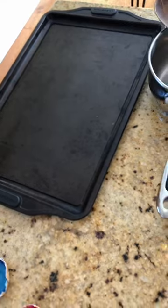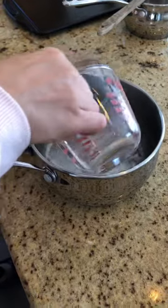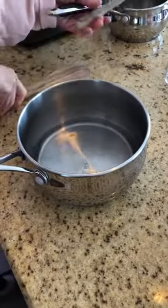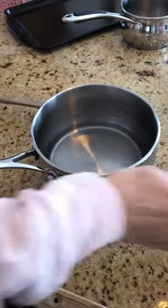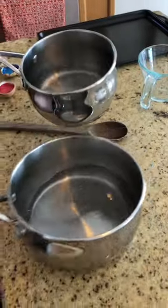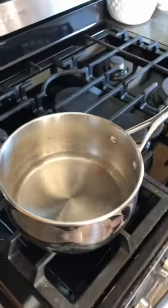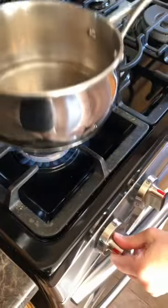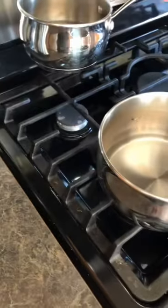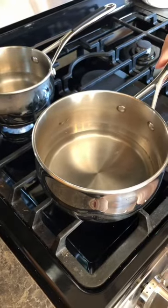So the first thing to do is put one cup of water in each pan — I'm doing two because I want two colors. Again, you don't have to do two colors. Then put it on the stove and begin boiling. You will need parent supervision with this because you're using a stove.